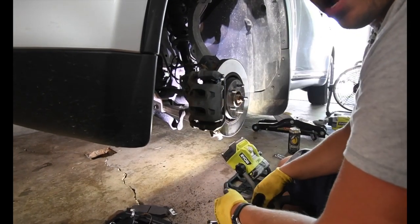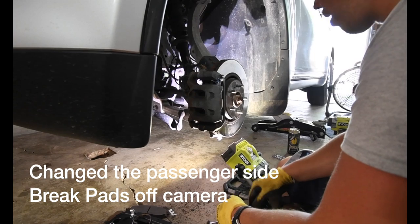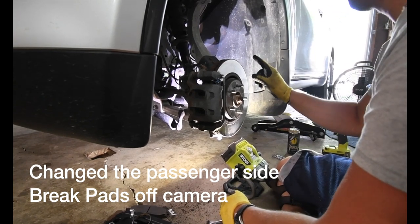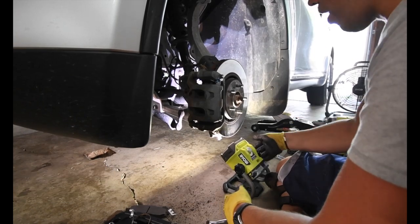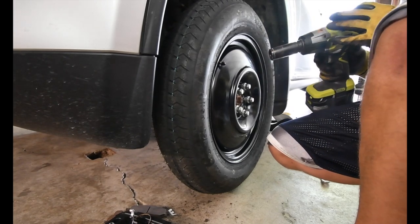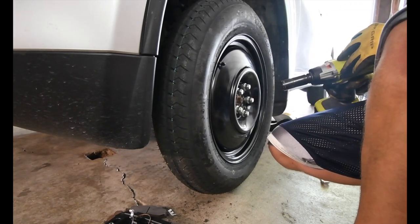That's done. All that's left now is to put the tire back on, but since I'm going to rotate the tires I'm actually going to put the spare on. Well, mostly got it - let's put this on number one, no, I'll put this on number two.